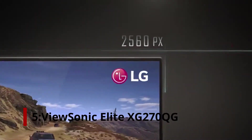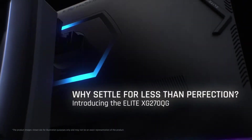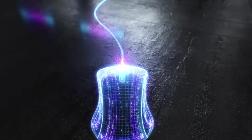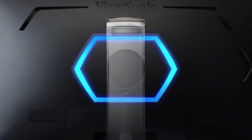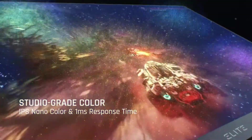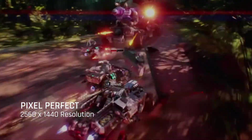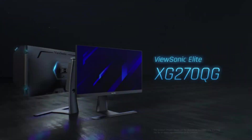Number 5: ViewSonic Elite XG270QG. The ViewSonic Elite XG270QG is the best G-Sync monitor we have reviewed. This is a well-built model with a design that blends into every office or gaming setup. The stand provides outstanding ergonomics. Its native 144Hz refresh rate can easily be overclocked to 165Hz, and the G-Sync support allows it to drop to 20Hz. Like most monitors, it only supports VRR over a DisplayPort connection.